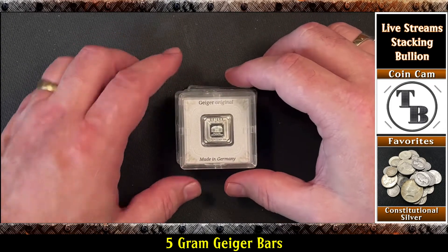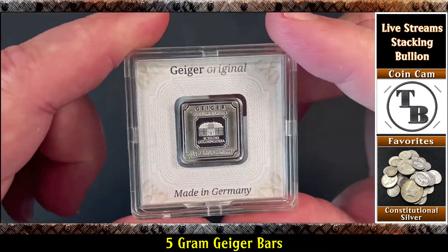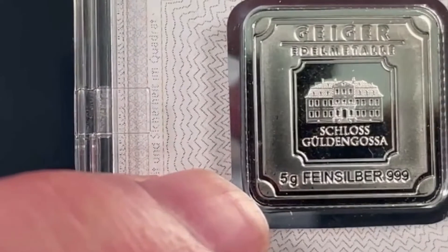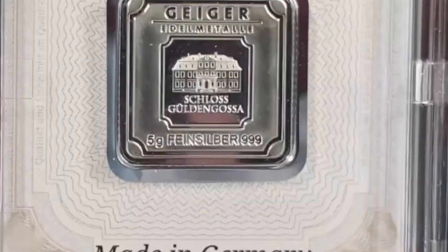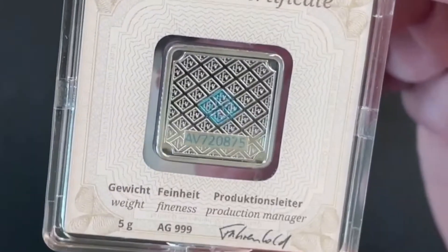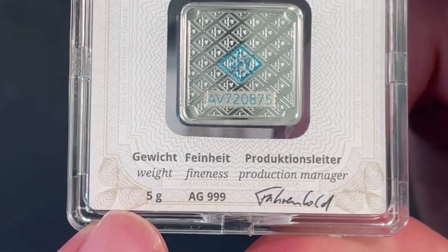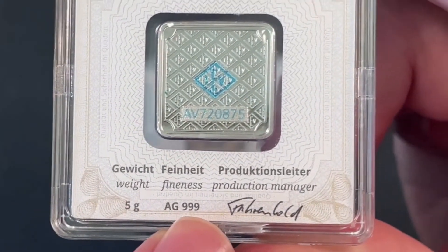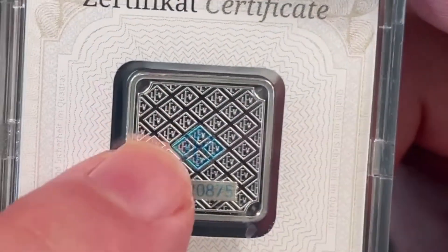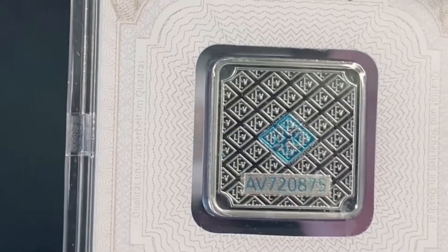So these are Geiger bars in assay - that plastic case. These are the five gram bars. If we look here it says five grams, Geiger Original, made in Germany. And if we flip it over, the certificate is built right into the case. We can see five grams, 999 silver, production manager signature, and they've also got the security features - the blue ink with 'LEV' inside a diamond - and then your serial numbers.